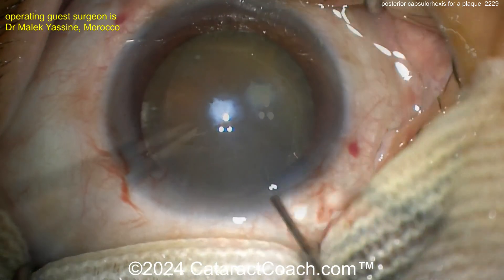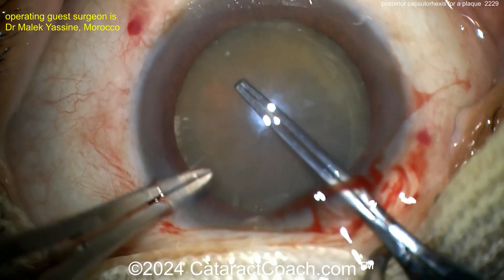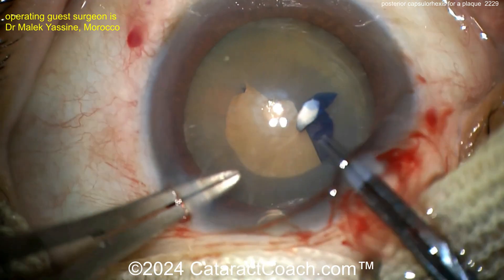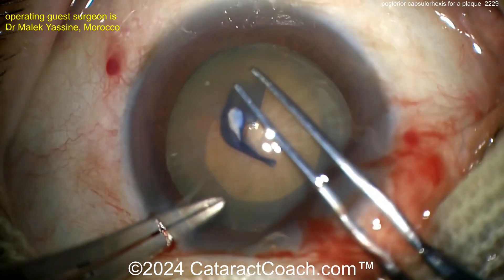Here you can see the patient has a relatively dense cataract, very opaque. Getting that rexis done. The guest surgeon here is going to do a beautiful job of that rexis. Using the left hand to fixate the eye and hold it still through the paracentesis, the right hand is doing a very nice looking capsule rexis.